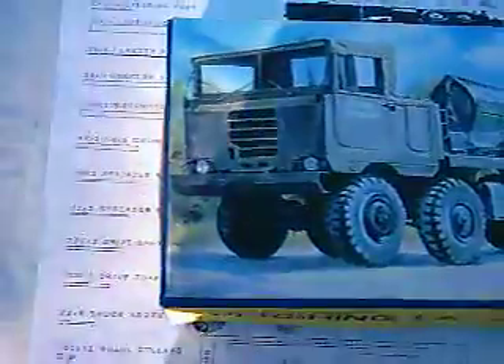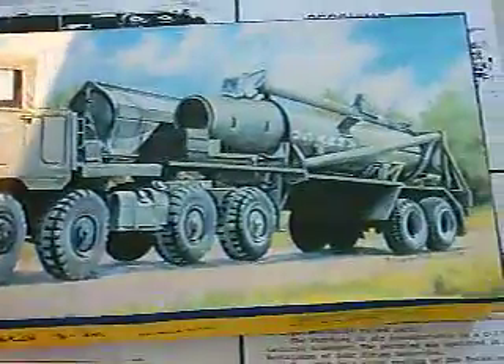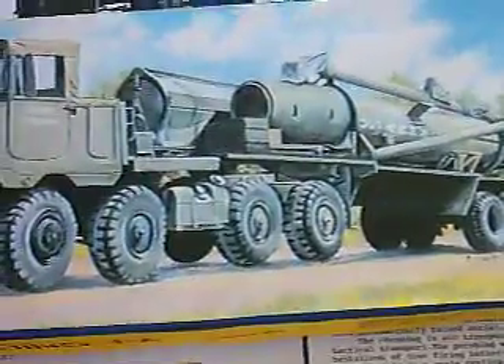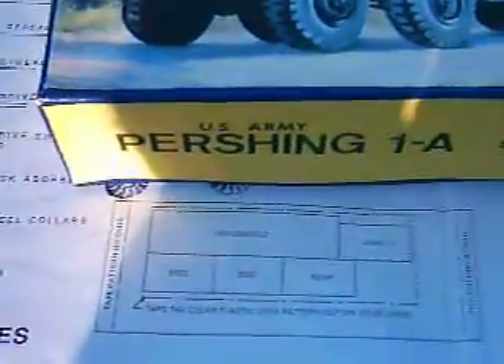Now I'll show you the box. For you guys keeping track of the box artists, this one was done by P. Allard Dolphar, 1991 copyright. I have no idea who they are — I've never heard of them before, but you guys in the box art community probably know who they are.